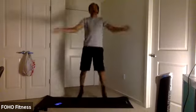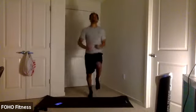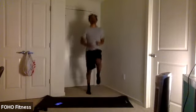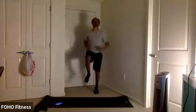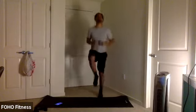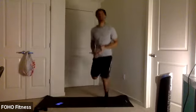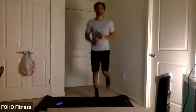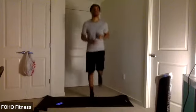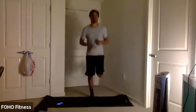We're going to rise to some high knees in three, two, one. Pick it up. Get those knees up. We got butt kicks in three, two, one. Reverse it here. Work those kicks. Keep moving. Three, two, one.